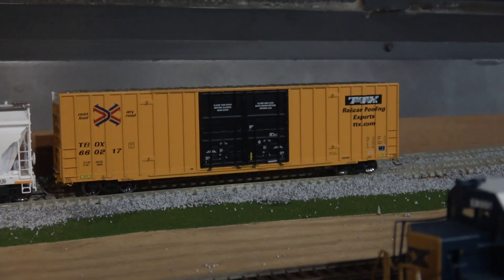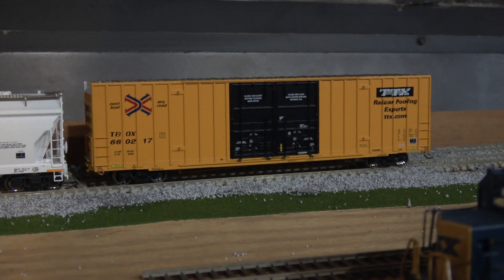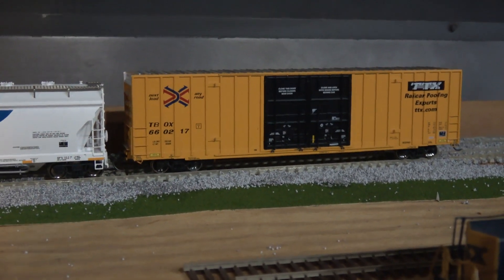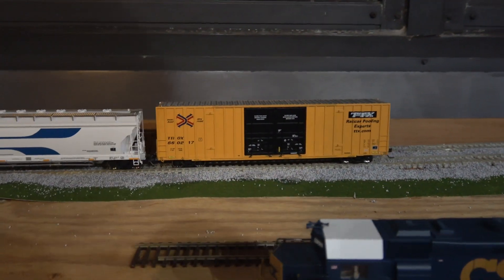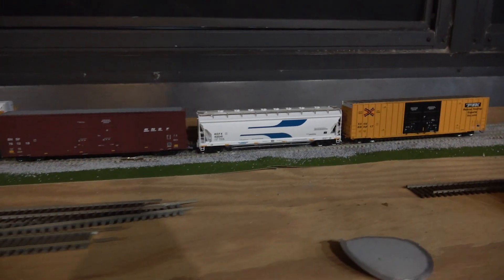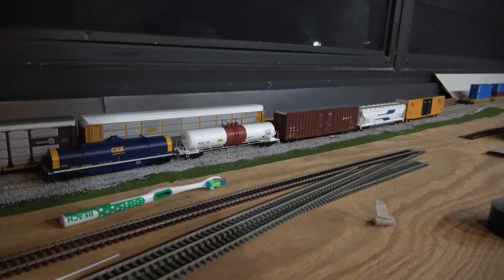I hope the folks at Athearn are listening — they need to make this car in much more abundance and focus on cars like this that definitely have a market. They will not lose out if they keep producing it. There's no way this car can be overproduced — people will always demand it. The same goes for Atlas and their center beams, and other manufacturers with other high-demand cars. I'm sure there is a way these things can be better mass produced — when there's a will there's a way.